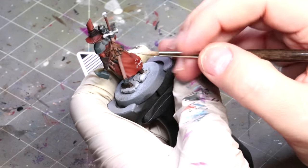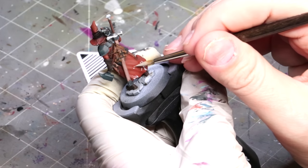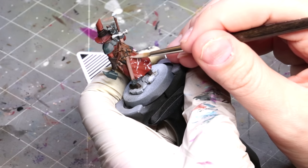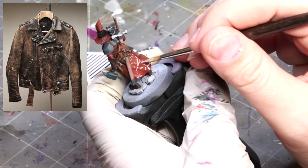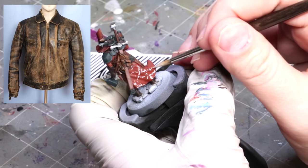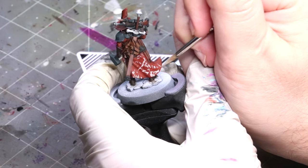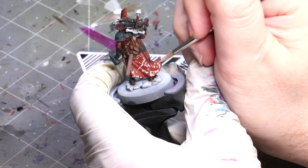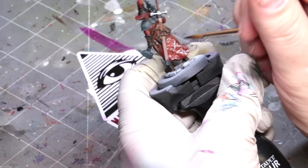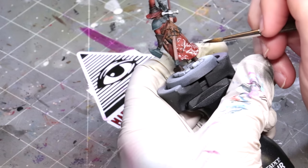Now we're going to talk about texture — the second way we distinguish our leathers. Texture on leather is really fun. I've got some pictures up in the corner of real life leather items and what they look like. Old leather gets really textured; it has all these wonderful scratches and hashes and dashes and dots. So I'm taking an ivory color — the same cloudy sky I used for my mix — and I'm just randomly patterning it. Be random.